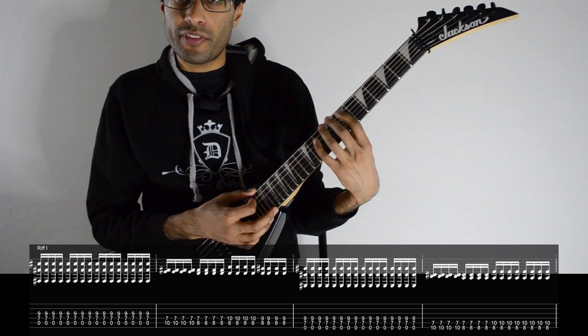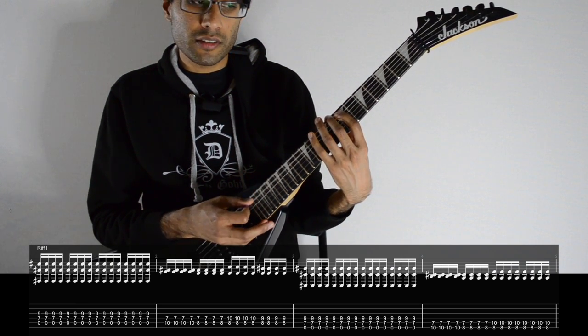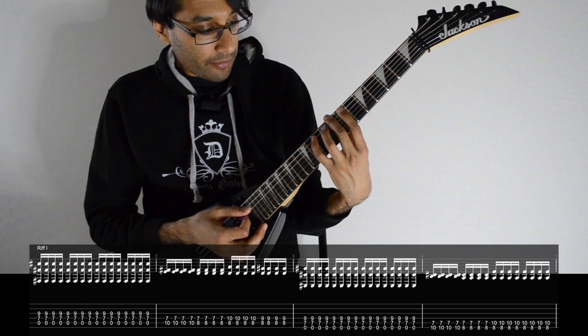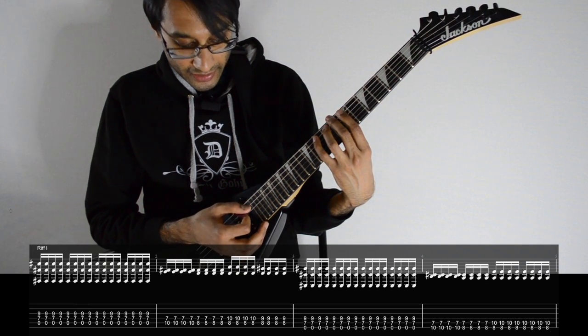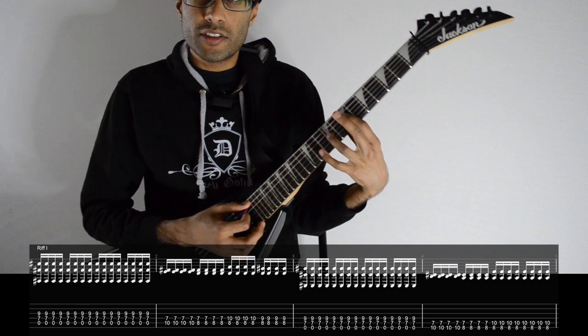Then middle finger on the eighth fret of E, keeping the first finger where it is. Then playing this power chord shape — eight and ten on E and A — then just playing this power chord shape on the E string and the A string. So that's the first four bars.